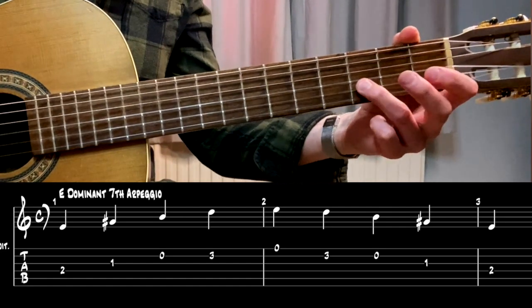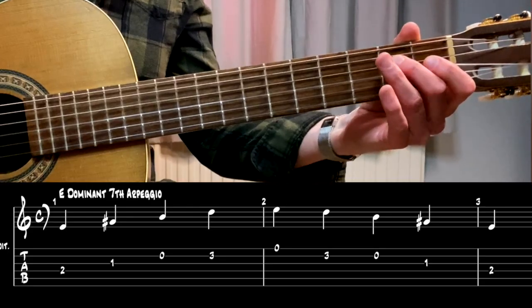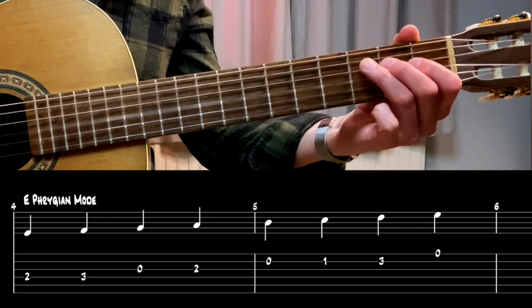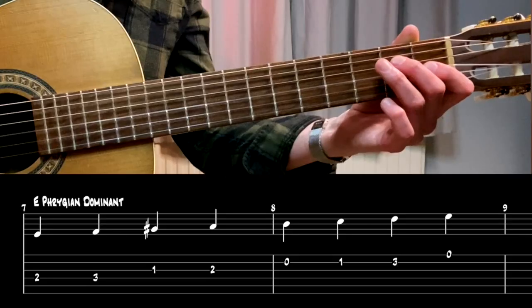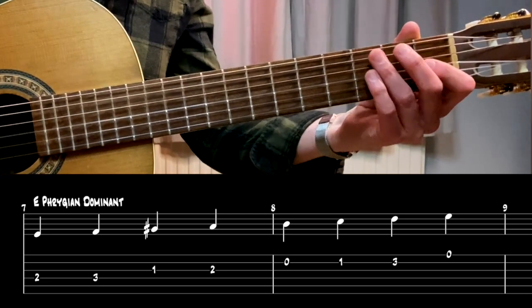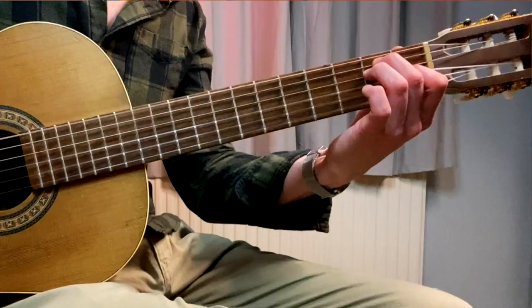If you were to solo over that, you would need an E7 arpeggio. And we also have the E Phrygian mode. If you combine those, you're gonna have the F and C from the Phrygian mode — that's the flat two and the flat six — plus the E7 arpeggio. So you end up with: E, F, G-sharp, A, B, C, D, E. There's one slightly confusing thing here, because sometimes we need the natural G as well. So there's that tension of constantly moving between G and G-sharp — it just depends on what feels right or sounds right in the moment. There's not really a right answer; you're just using both.